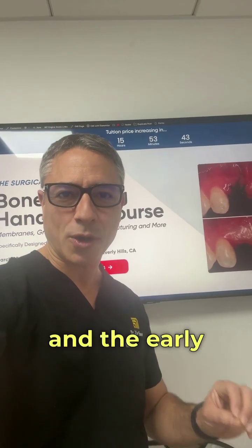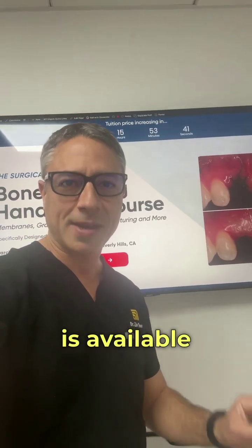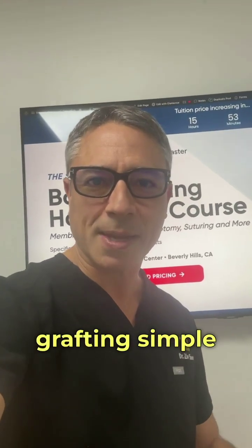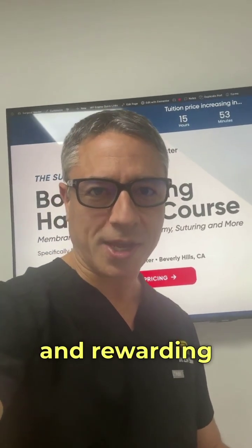Spots are limited and early bird pricing is available now. Click below to secure your spot today. Let's make bone grafting simple, predictable, and rewarding. I'll see you there.